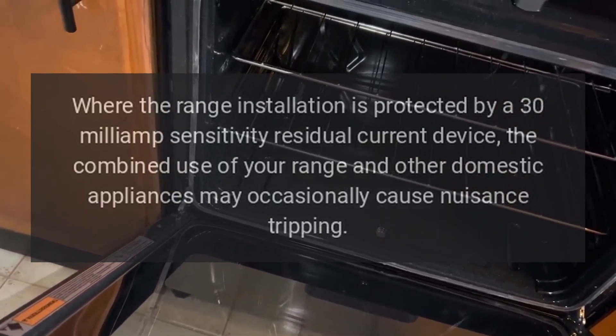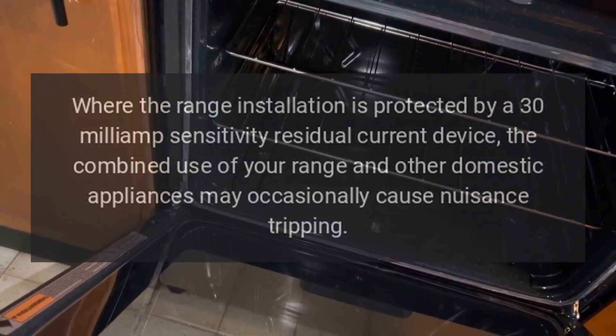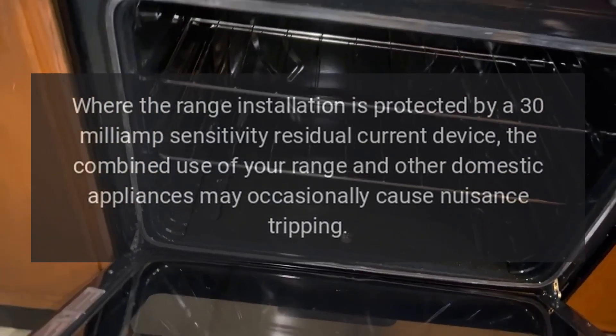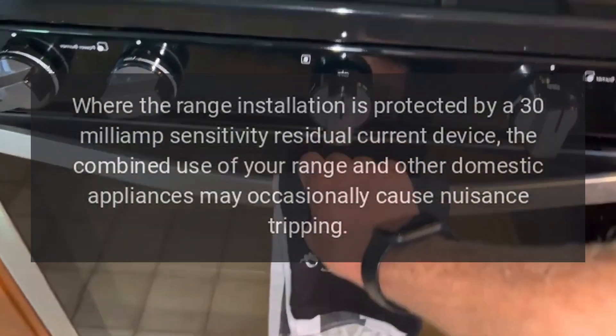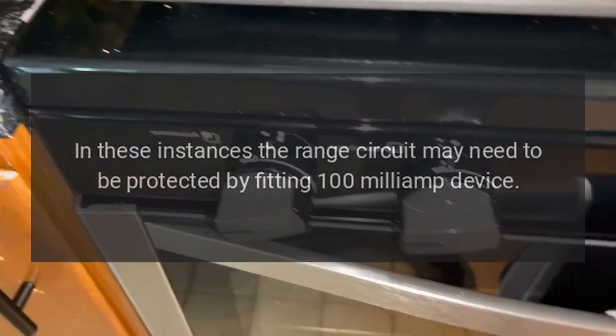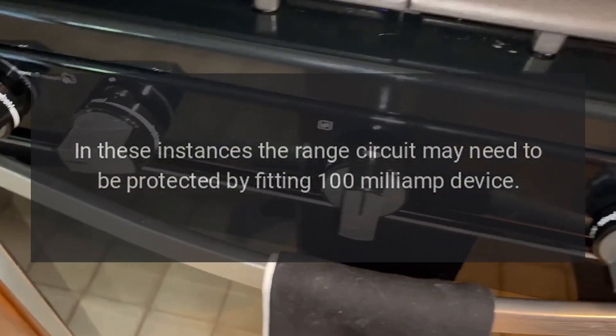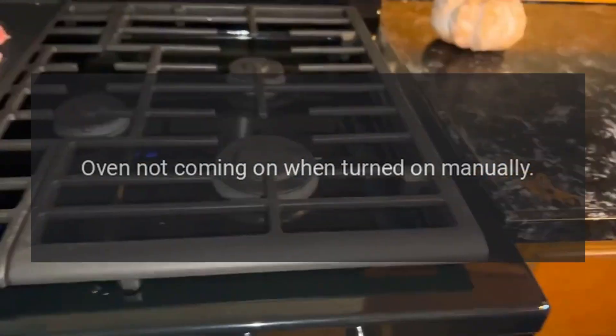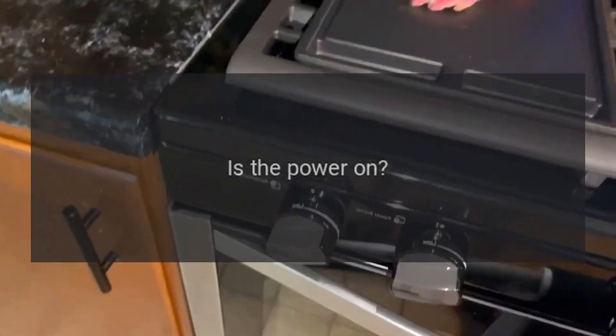Ground fault circuit breaker: where the range installation is protected by a 30 milliamp sensitivity residual current device, the combined use of your range and other domestic appliances may occasionally cause nuisance tripping. In these instances, the range circuit may need to be protected by fitting a 100 milliamp device. This work should be carried out by a qualified electrician.